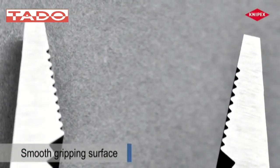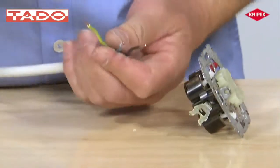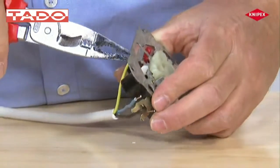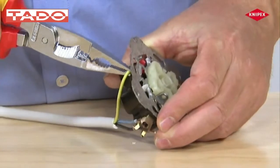The surface in the tip area is finished in a smooth way. Sensitive insulation will not be damaged when conductors are gripped, bent, and manipulated using the tips of the gripping jaws.